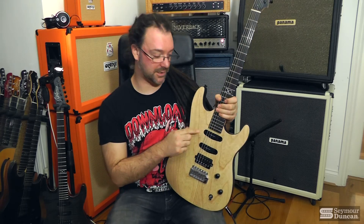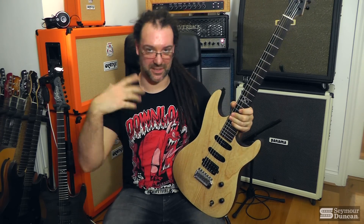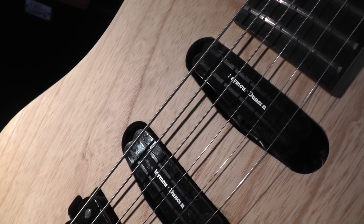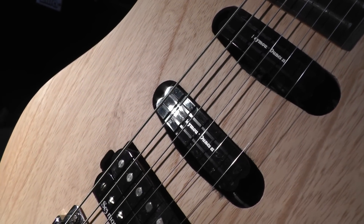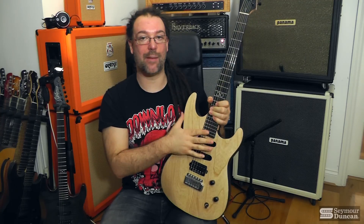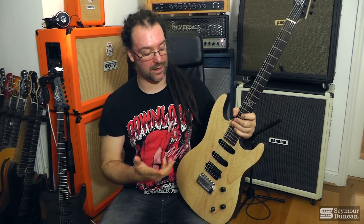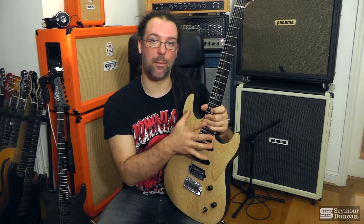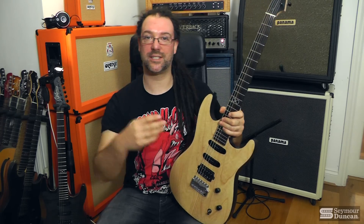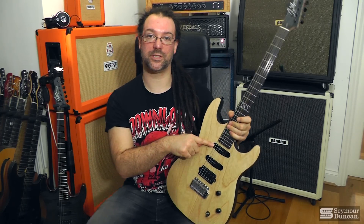Now, the Cool Rails — although they're the size of single coils, they're actually humbuckers. For the uninitiated, they look like single coils. It's two magnets — these are ceramics. They're passive, about 9.4k resistance at the neck, for example. Much more chilled out, mellow, rounded, nice, fat-sounding humbuckers in a cute little single-coil-sized package.